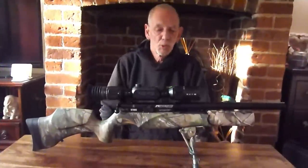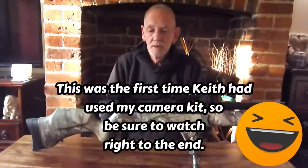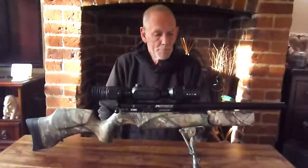Hi — Des has asked me to do a small review on the gun I'm going to use on the squirrel shoot over at the Oxford Gun Company. So here we are. This is my BSA R10 in .22, topped off with a Wolf 4K scope on top. I've had this gun now for about ten months.